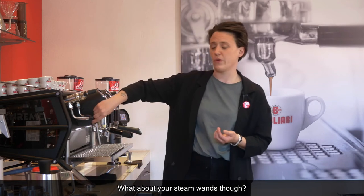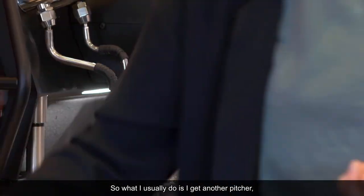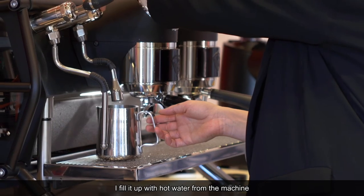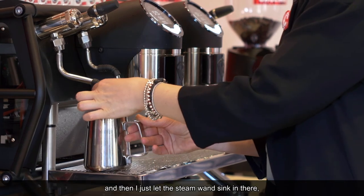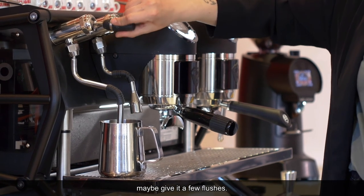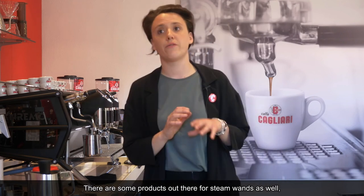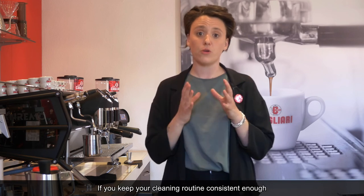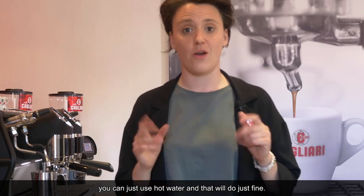What about your steam wands? Because we want to look after those as well — they've been steaming milk all day. What I usually do is get another pitcher, fill it up with hot water from the machine, and just let the steam wands sink in there. Maybe give it a few flushes. There are some products out there for steam wands as well, but I'm not a huge fan of those. If you keep your cleaning routine consistent enough, you can just use hot water and that will do just fine.